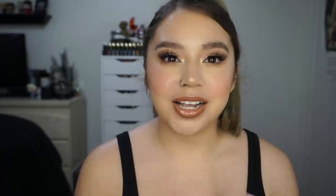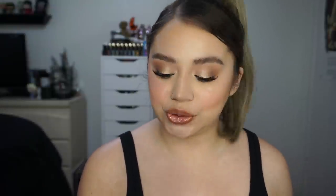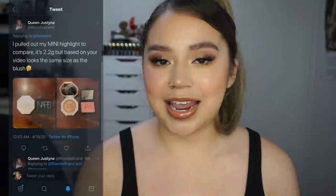Something else brought to my attention: somebody DMed me saying this looks like the same component as their mini highlighters in the little sets by the registers at Sephora. They have a little mini Hustla Baby with a lip gloss for around $23. This was actually sent to me by Blondie Brand — she sent a picture of her mini highlighter next to the NARS blush, and it looks like it is the same component. The actual pan of the mini highlighter has 2.2 grams, so a little less than this blush. It does appear to be the same component as the Bomb Baby Mini set.